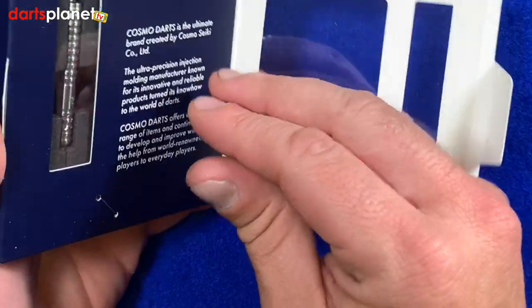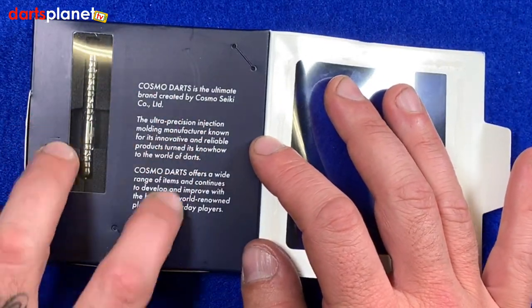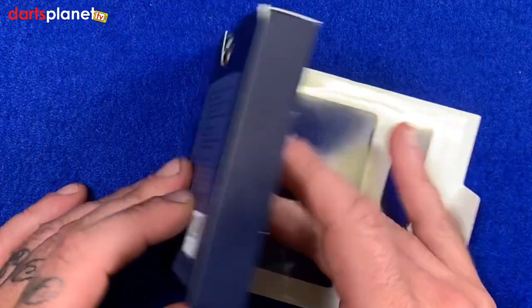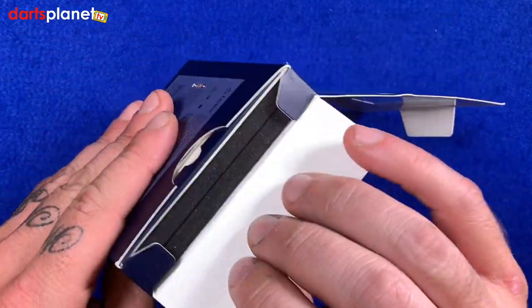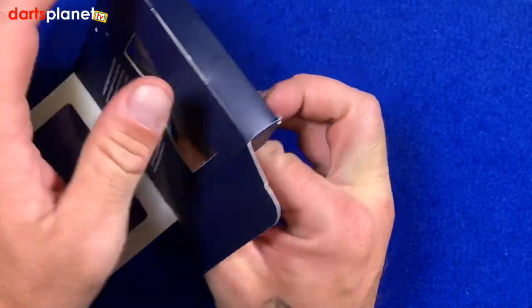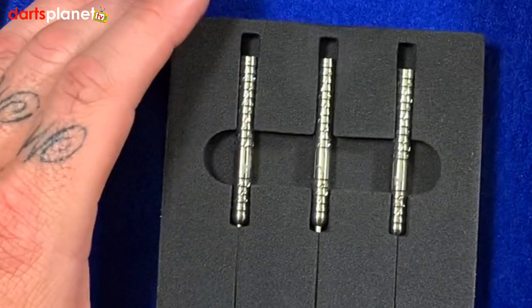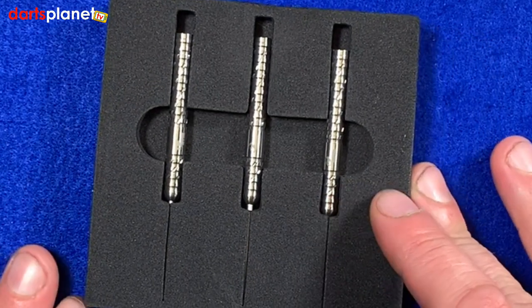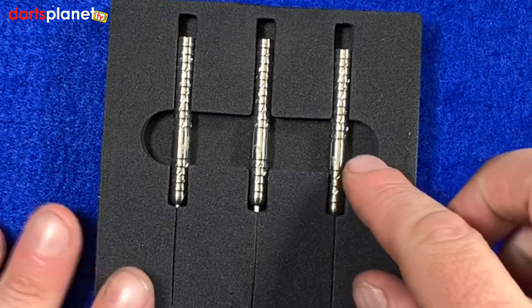We'll open the box and have a closer look inside. As you can see, there's a little card there — that's Steve's picture — just a little write-up behind the window of the Cosmo darts. A quite common thing with Cosmo is you don't actually get your flights and stems and bits and bobs with them; you are literally just buying the barrel itself.